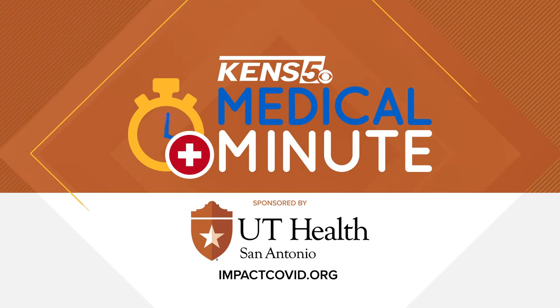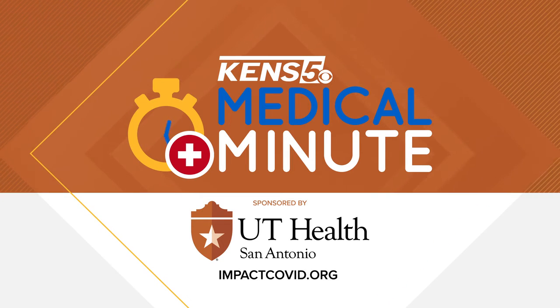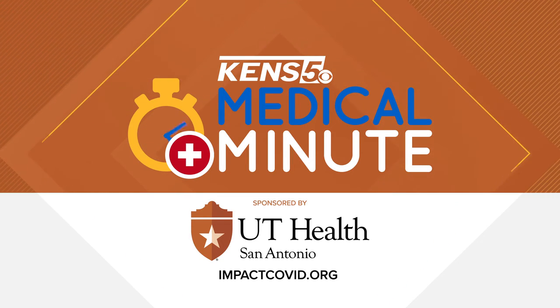This CHEMS 5 Medical Minute is sponsored by UT Health San Antonio. For more tips, visit impactcovid.org.